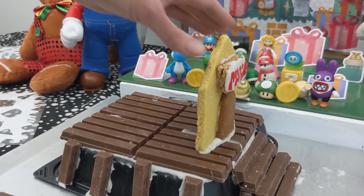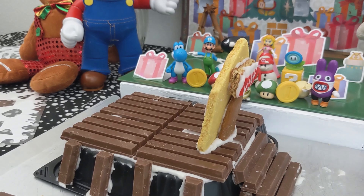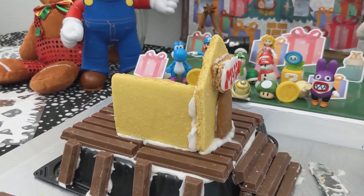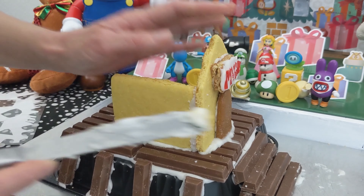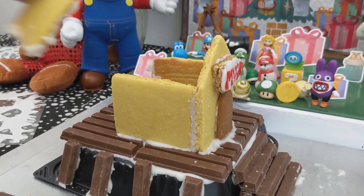Even though I literally made a gingerbread house the day before for my kids, they get decorated. I forgot one of the most important rules of gingerbread houses: it's okay for the roof to hang off the sides and it's supposed to hang off the sides to kind of hold everything together.